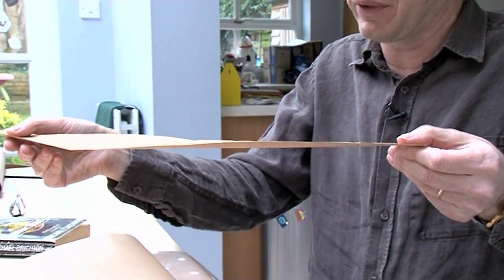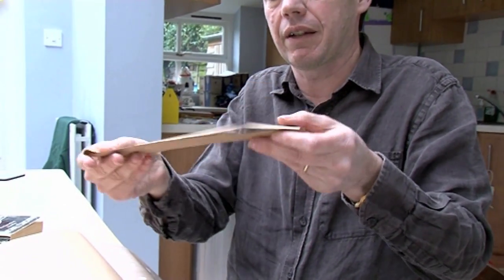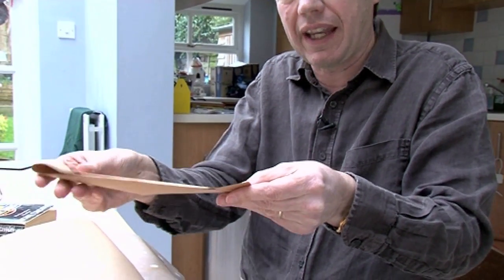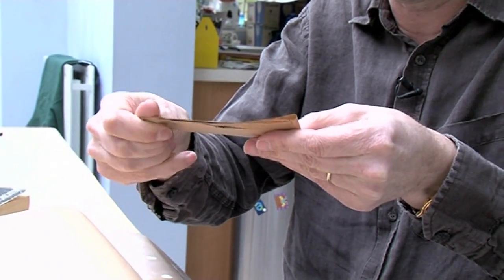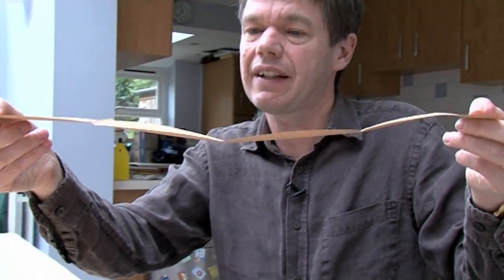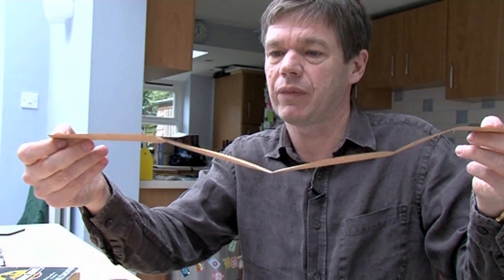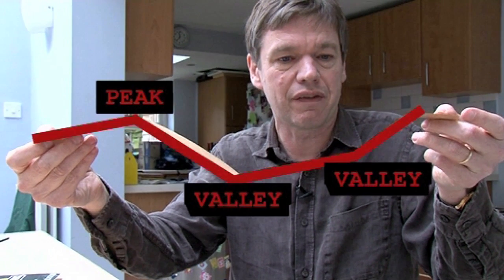I'm going to be consistent here — folding left over right — and I'm going to do it again. So fold it again left over right, crease it, and if I pull it apart now — reading left to right — can you see there's a sort of peak, then there's a valley, then there's a valley? So we'll call this: peak, valley, valley.